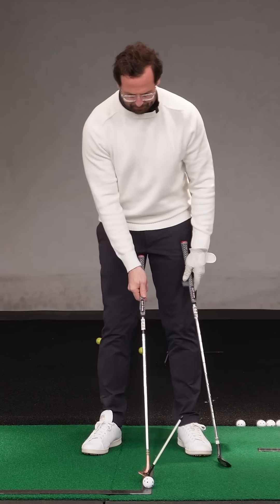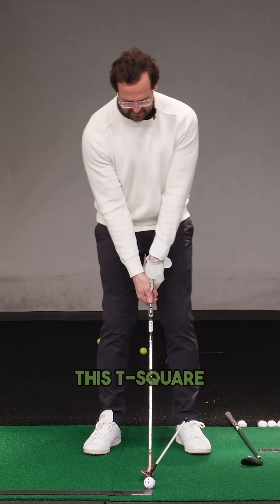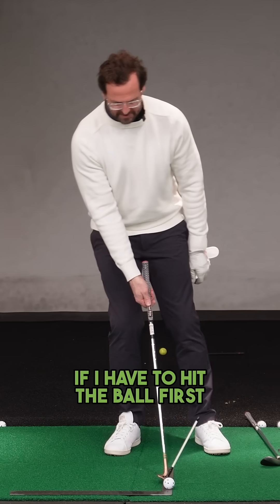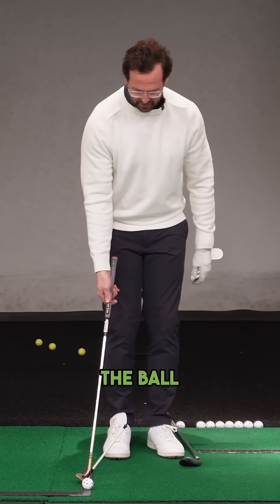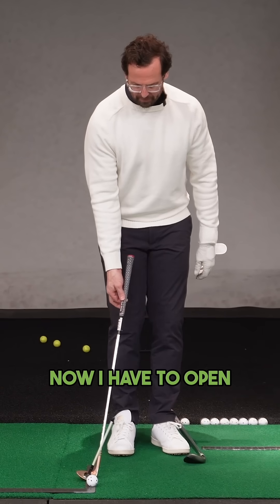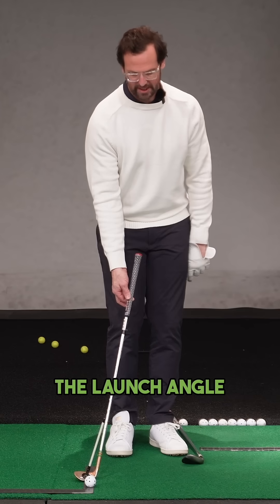So to hit that spinner, if I have my club in front of me and I'm using this T-square as a guide, if I have to hit the ball first and create spin but launch it low, I have to move the ball towards the back of my stance. Now I have to open the face, but because I'm opening the face, I'm increasing the launch angle.